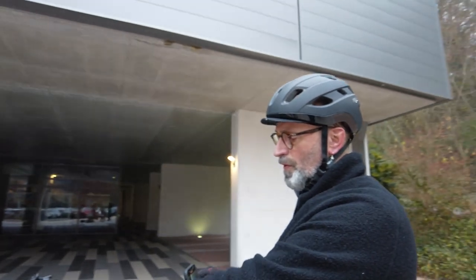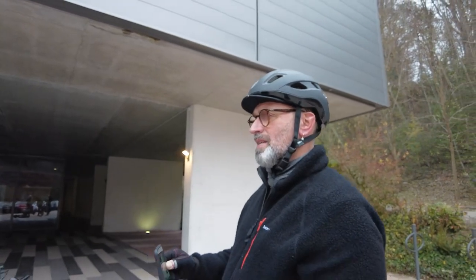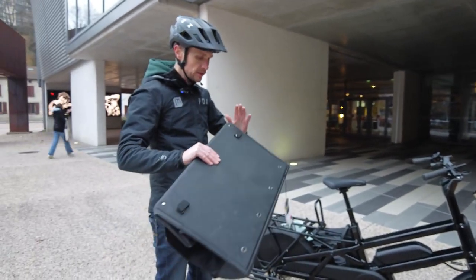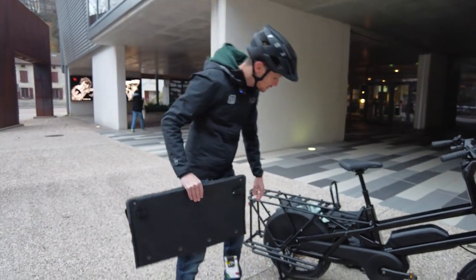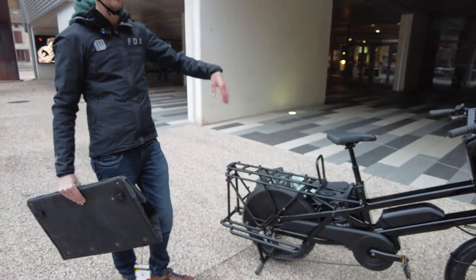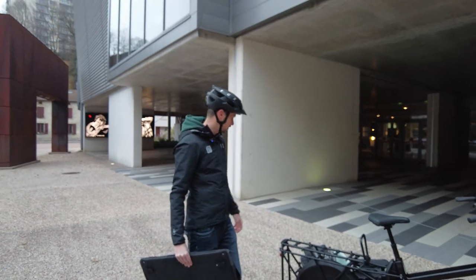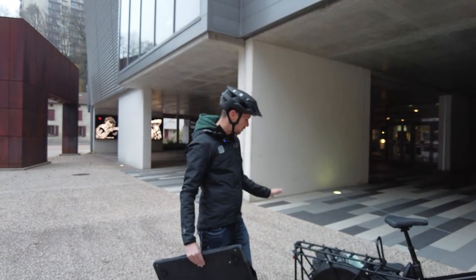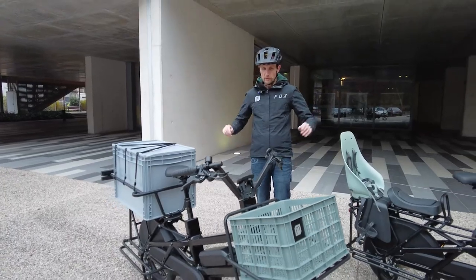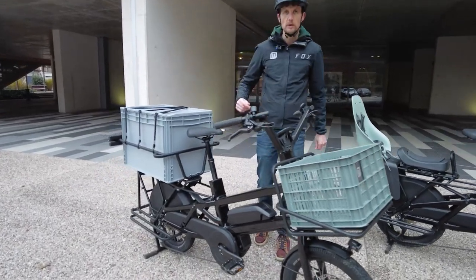The foot rails also help support weight. The panel bag has additional attachments at the bottom to keep it secure and prevent movement from affecting the ride, even when heavily loaded.